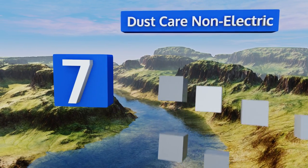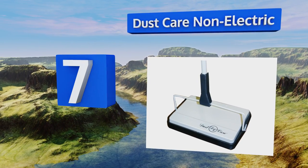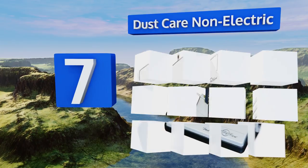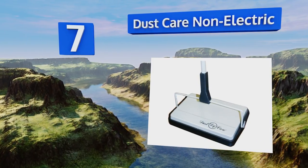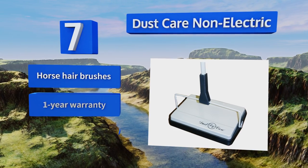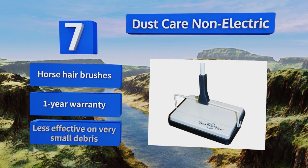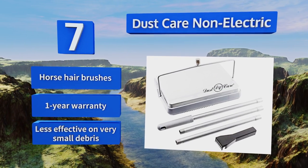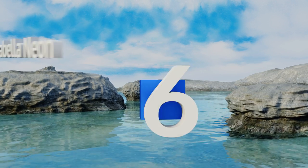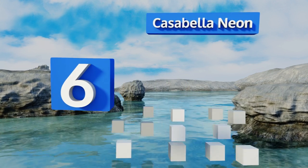At number seven, if you can't stand the thought of dirty floors but don't have time to vacuum each day, the Dust Care Non-Electric is a useful device to have on hand. It's small but powerful enough to suck up things like spilled cereal, and takes very little time to assemble. It's equipped with horsehair brushes and backed by a one-year warranty, however it is less effective on very small debris.